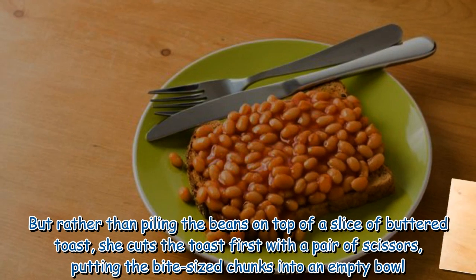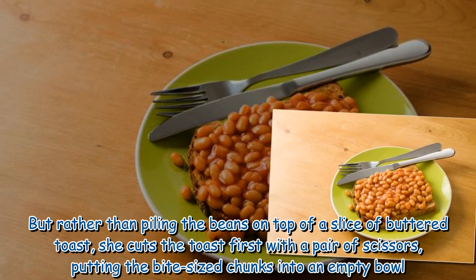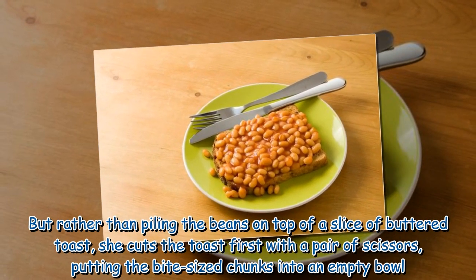The video shows the woman's friend whipping up a plate of beans on toast. But rather than piling the beans on top of a slice of buttered toast, she cuts the toast first with a pair of scissors, putting the bite-sized chunks into an empty bowl.